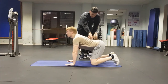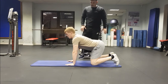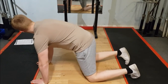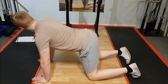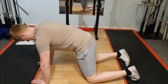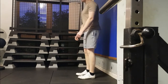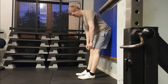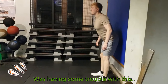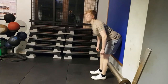In order to identify whether it's a capacity issue or a motor control and neuromuscular issue, the coach got the athlete to perform a cat-camel exercise. Right away it was clear that the athlete actually had the capacity to perform thoracic extension and flexion in isolation. The athlete then performed the same movement within the lumbar region to assess both thoracic and lumbar control and mobility.